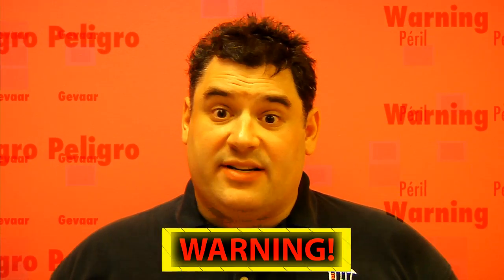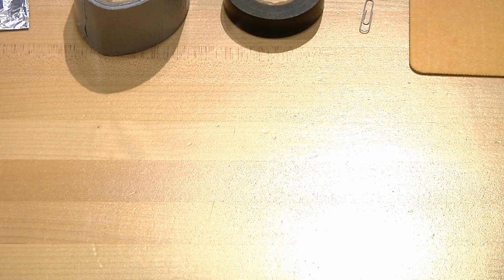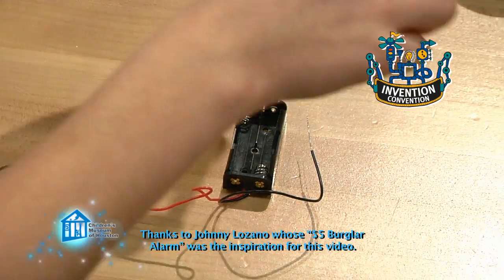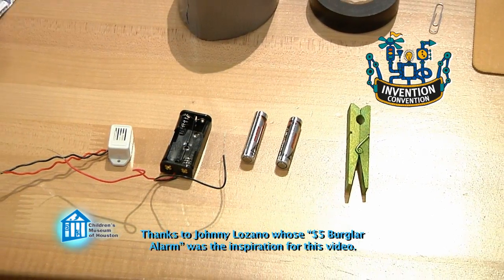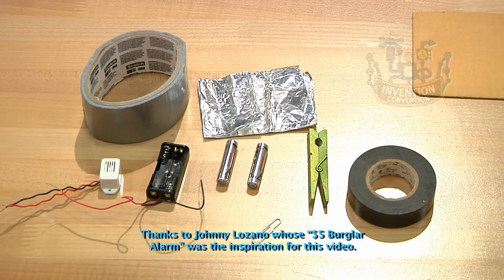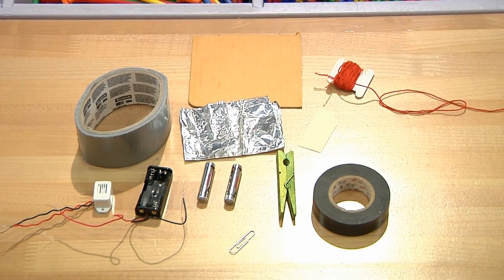Before we begin, remember, science is fun, but it can also be dangerous, so always have a responsible adult helping you. To make the burglar alarm, you'll need a six volt buzzer available at a local electronics hobby shop, along with a battery pack for two AAA batteries, two AAA batteries, a clothespin, aluminum foil, duct tape, electrical tape, a paper clip, a roughly four inch by four inch piece of cardboard, a smaller piece of cardboard, and some string.